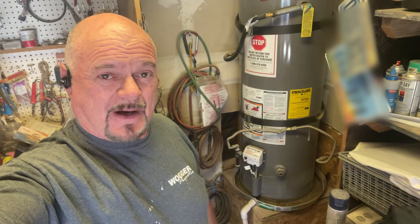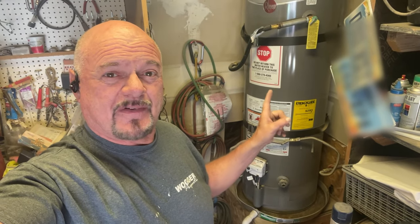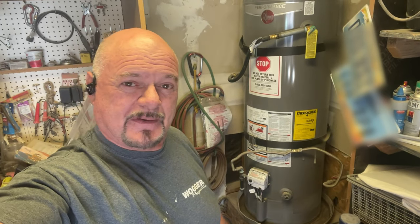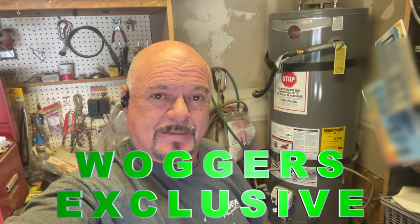I'm going to show you not only how to change it out, but how to do it without draining your water heater. Everybody else will tell you to turn off your water, drain your water heater, change it, and fill it back up. This is a 50-gallon water heater — you'd drain 50 gallons, wait about 50 minutes for it to drain, then wait for it to fill up, then wait for the water to heat. How about we just bypass all that — the Waggers way.